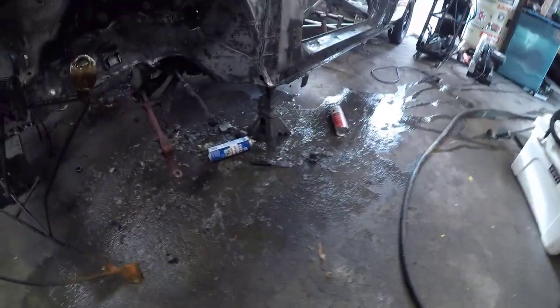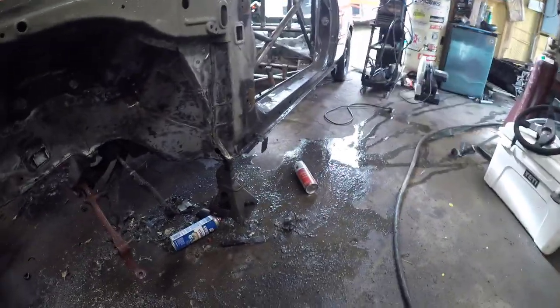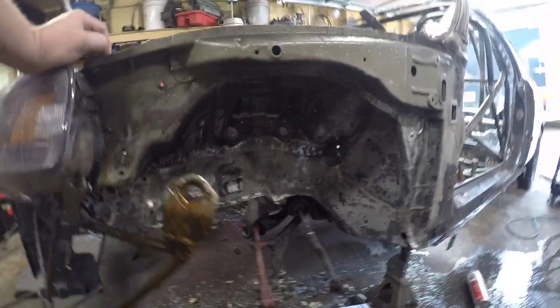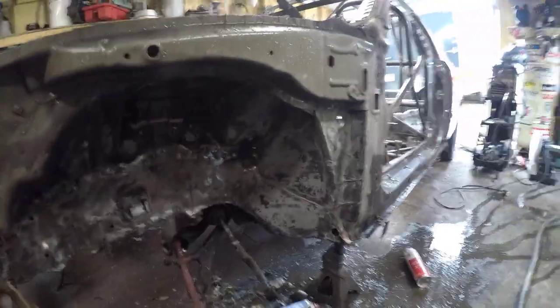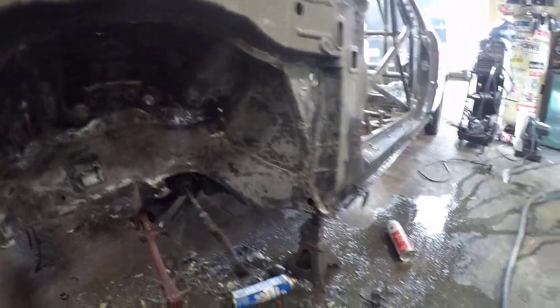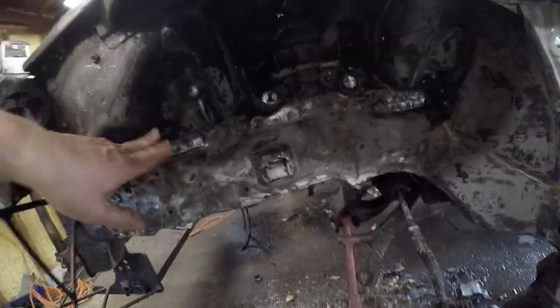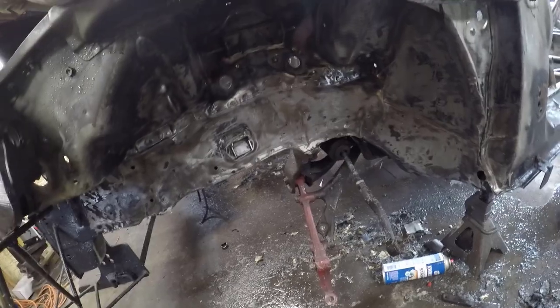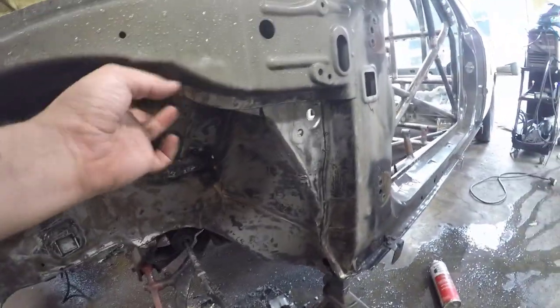So now between a mixture of scraping, beading, grinding, paint stripper, and torching — a little bit of everything — I've got this pretty well down to bare metal. I've got all the seam sealer out of the seam so I can go ahead and start tacking. There are a couple of little spots in here I want to heat and beat, and then I'll start attacking these big seams.